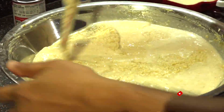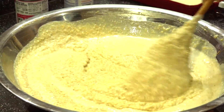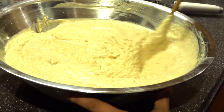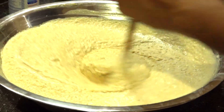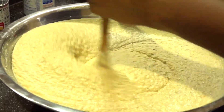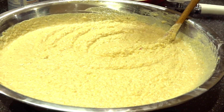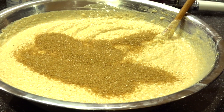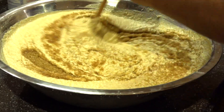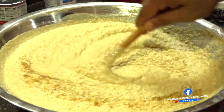If you want a nice moist cassava pone, this is the texture you want to have. I'm going to be adding some more sugar. You can play around with the sugar — you could add less or more depending on how sweet you want it.